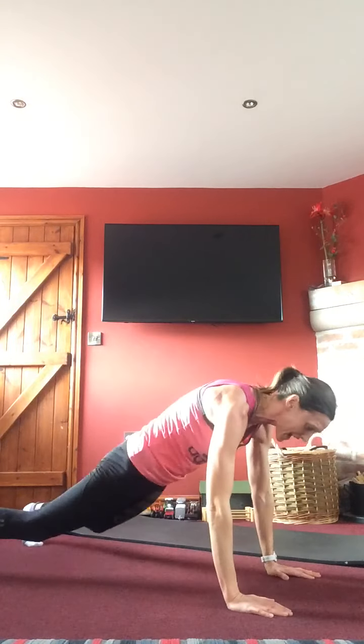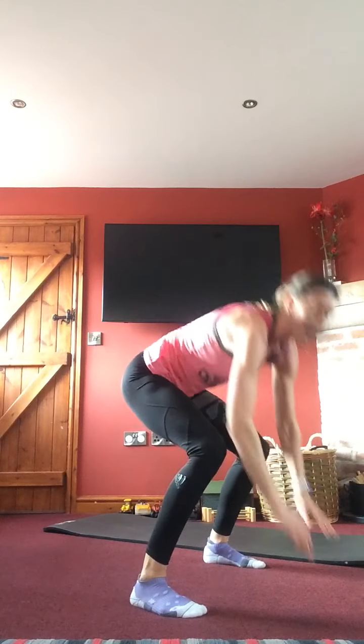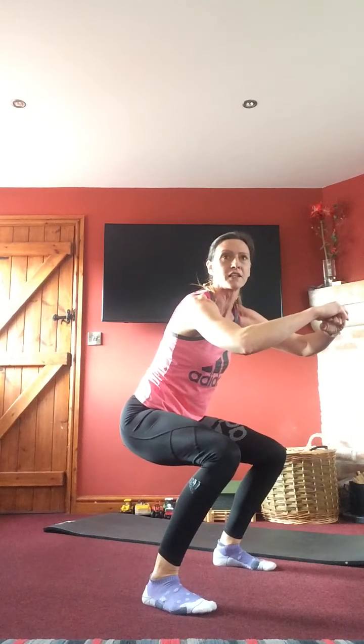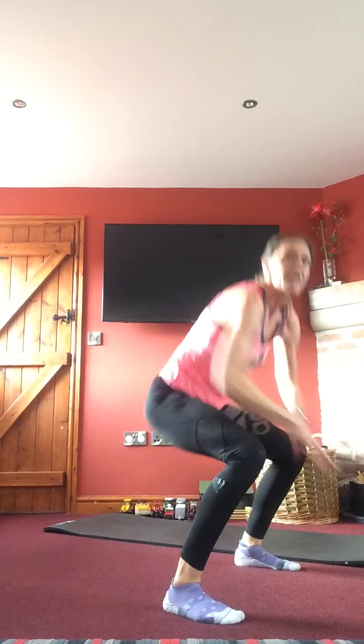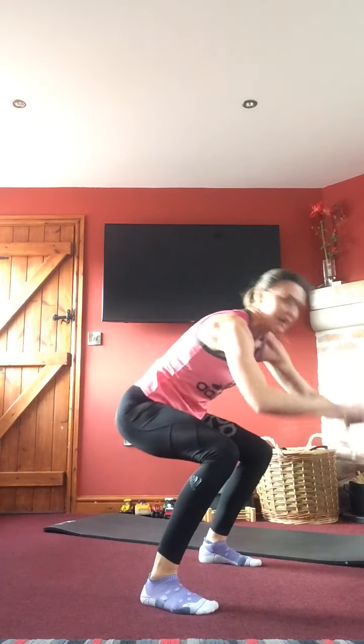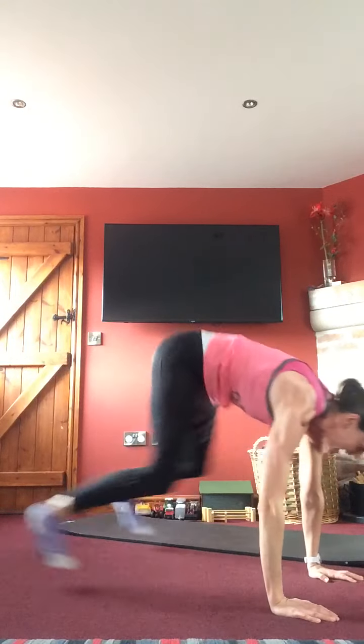Coming back up — Sue, you've got a set of normal squats. Otherwise: hands go down, jump the legs back, jump forward, hover in a squat, back in. If the jump back is tough, walk it back, walk it forward, hover. If you need to rest, come up between each one. Really get those glutes going — nice wide squat, back to a plank. Sue, keep those squats going.